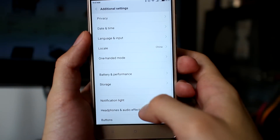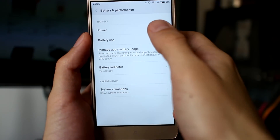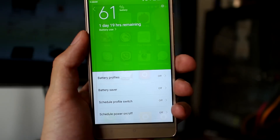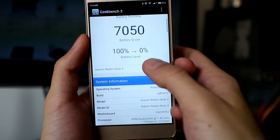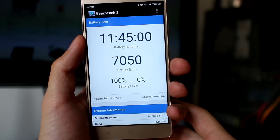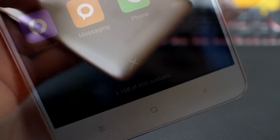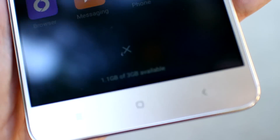And what about battery life? I will tell you — it is impressive. It feels like a few steps up from the Mediatek Note 3. Maybe it is ROM optimization or maybe the Snapdragon simply has better power consumption.